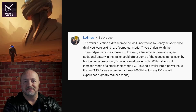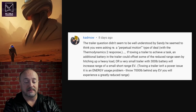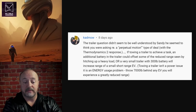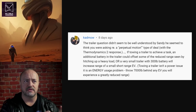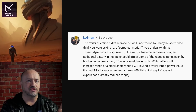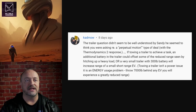The trailer question. Based on many comments in the past, I had asked Sandy: could you put batteries in the trailer? And for that matter, could you put motors back there to use as regenerative braking, or even for additional power and traction? It seems he may have misunderstood my question, thinking I was trying to create a perpetual motion machine. If towing a trailer to achieve a task, an additional battery in the trailer would just add range — even if it's a very small trailer with just a 300-pound battery, that would increase range.